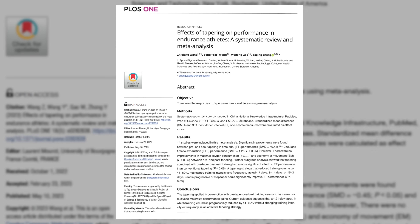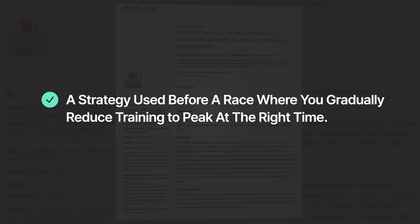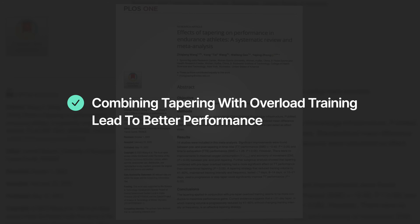Tapering is that final step when you pull out the cake just at the right time so it's ready to be served just as the guests arrive. In running, that means hitting your peak fitness just in time for race day — you dial back your training the right way, you still move, but you just move less. A scientific meta-analysis from 2023 defined tapering as a strategy used before a race where you gradually reduce training to peak at the right time.